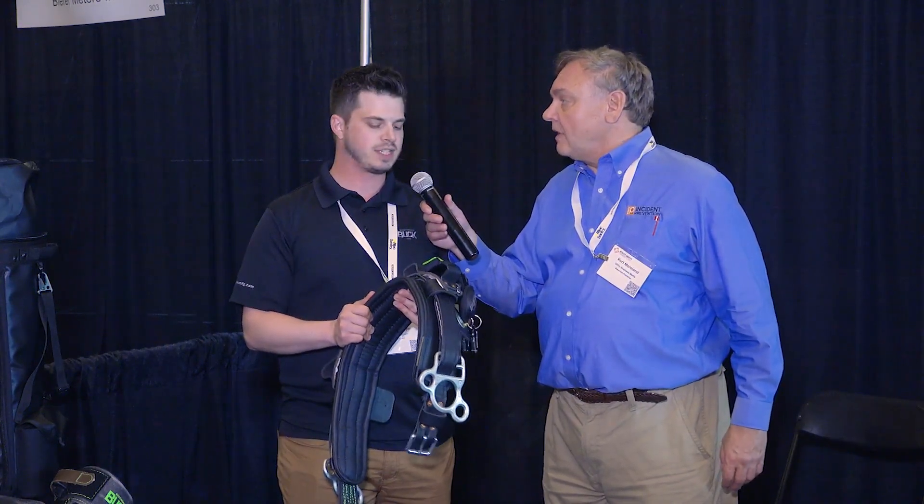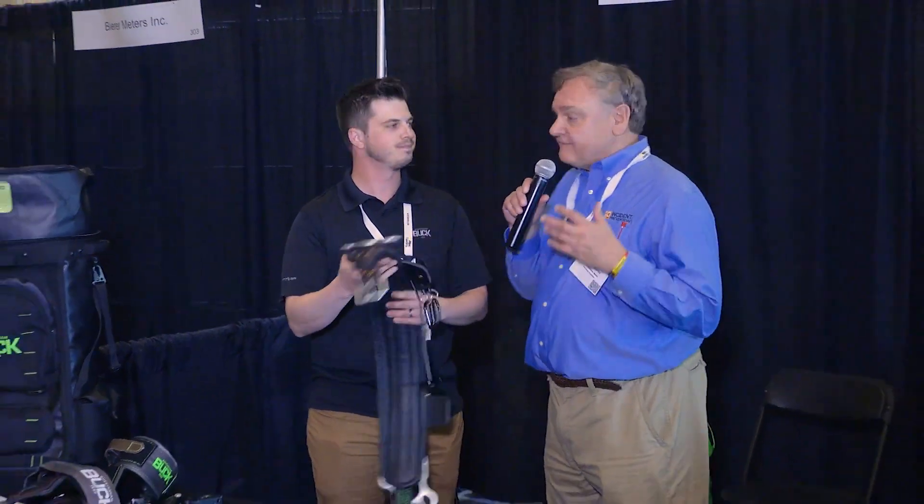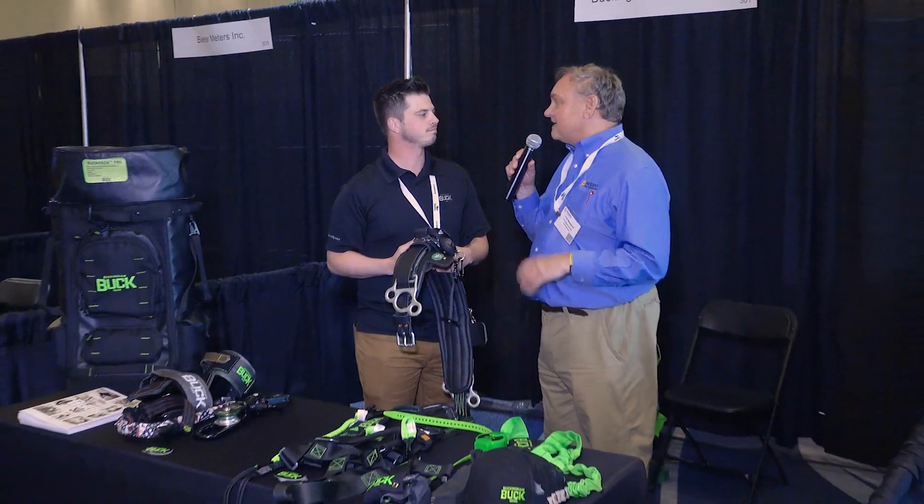These belts, as you take care of them — there are linemen using the same belt over 20 years old. Thanks for your time. Thanks again for being a sponsor and an advertiser. It's great to have you here.